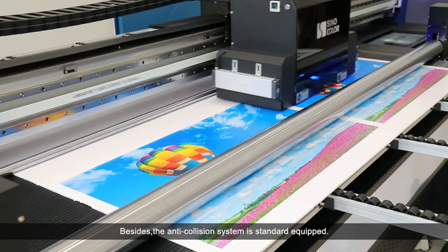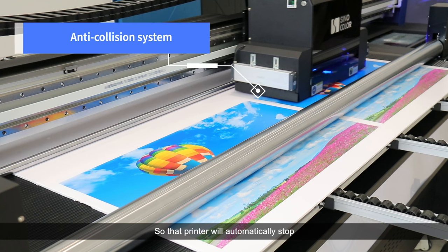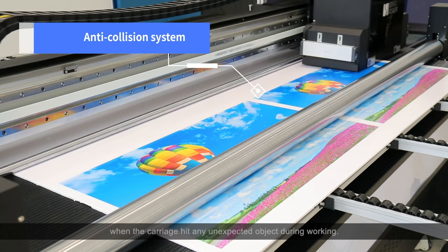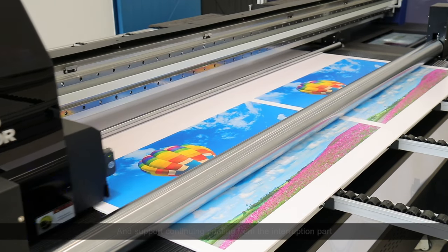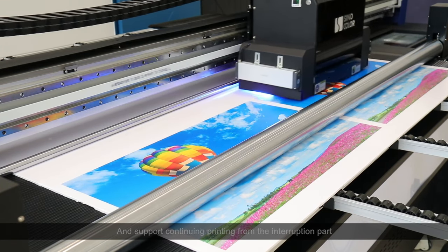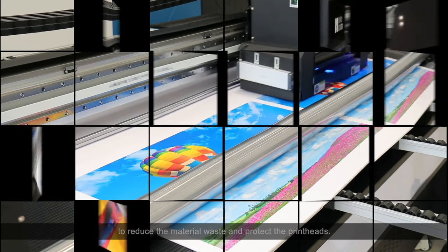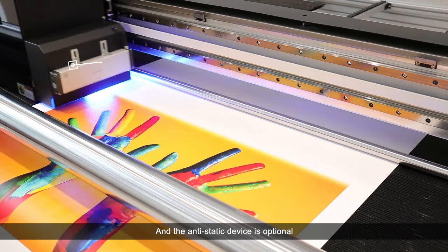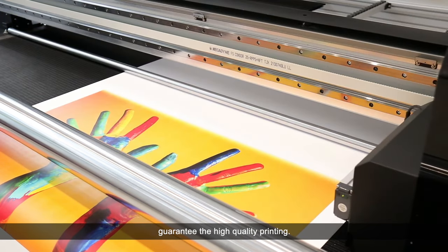The anti-collision system is standard equipped, so the printer will automatically stop when the carriage hits any unexpected object during working, and supports continued printing from the interruption point to reduce material waste and protect the print heads. The anti-static device is optional to remove static electricity from the material, guaranteeing high-quality printing.